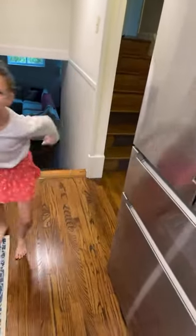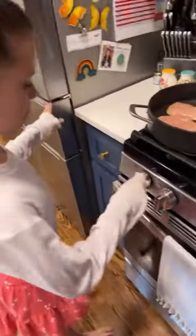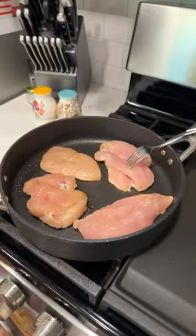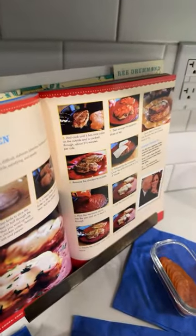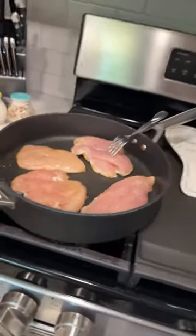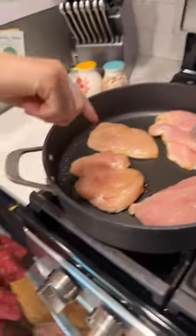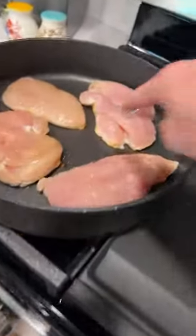We're on heat level three right now - a nice slow cook. The recipe says to cook for about two and a half minutes per side. How do you know the difference between cooked and uncooked chicken? Raw chicken is going to look pale, but cooked chicken is going to look golden brown on the outside.